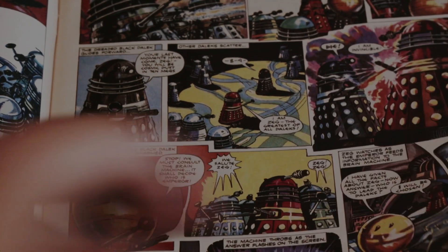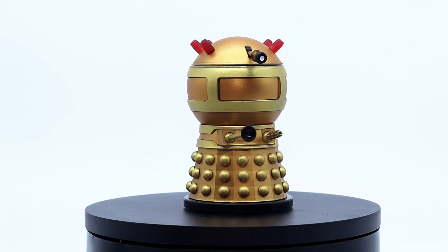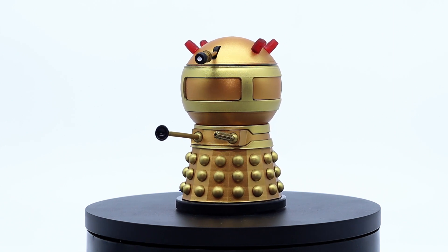From what I can gather it's more of an amalgamation of several different designs. Taking a look at the model, you can tell that a lot of care and thought has been put into this. The sheer amount of detail is something that I've not seen on any other Emperor model before.